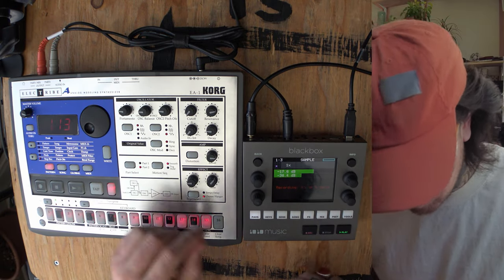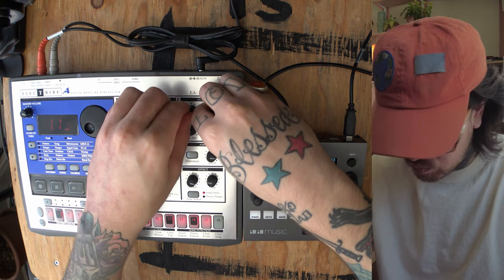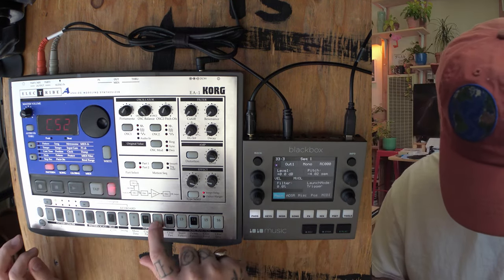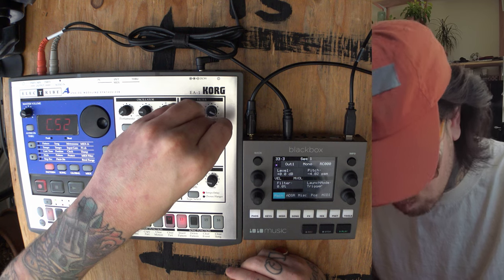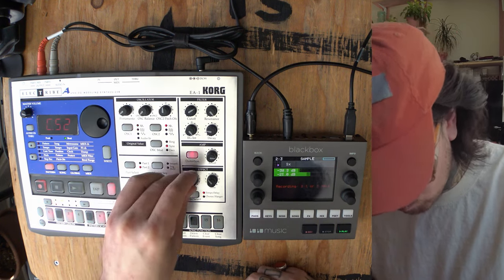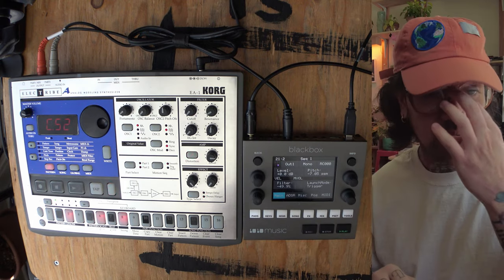Cool, let's start. That was cool too, let's keep it going. Clear part — yes please. Clear motion — yes please. Clear part — yes please. Okay, that was cool.